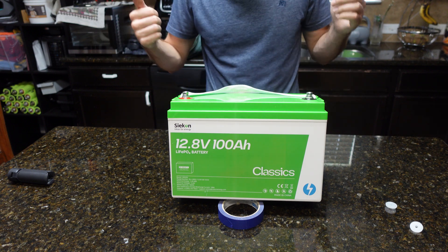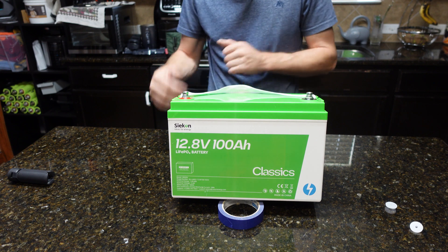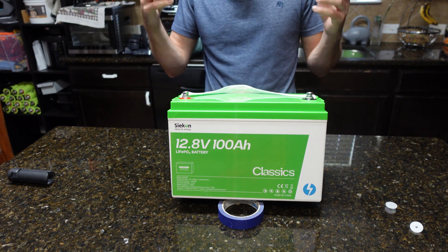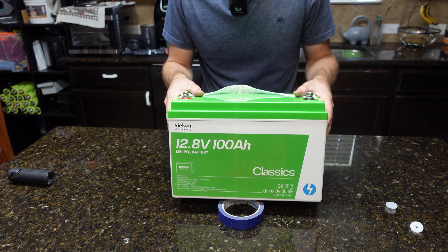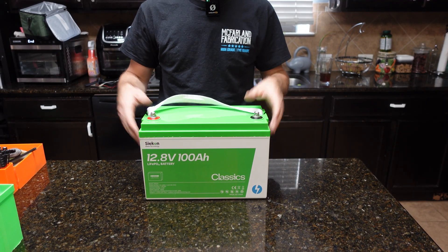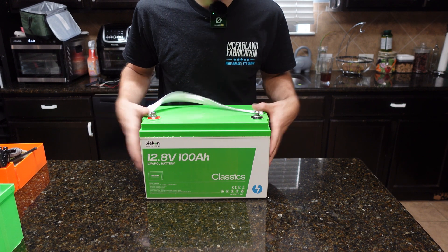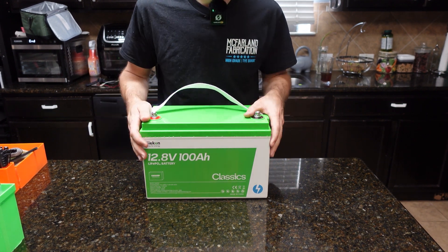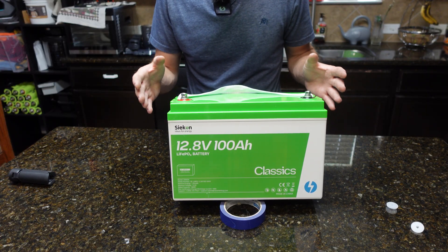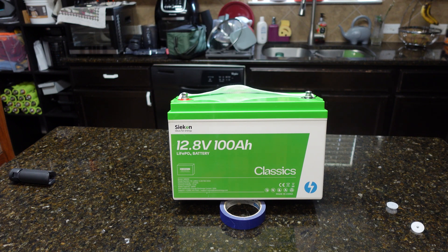My plan is to put this battery in service with the rest of my 12-volt batteries. I reviewed another cheap battery a few months back and I've been using that one every day, so this one will go in parallel with it for real-world long-term testing. If you want to get one, there's a link to Seacon's website in the description — use the discount code provided for 3% off — and there's also an Amazon link. There aren't many batteries available at this price point, so I really hope it's a winner.